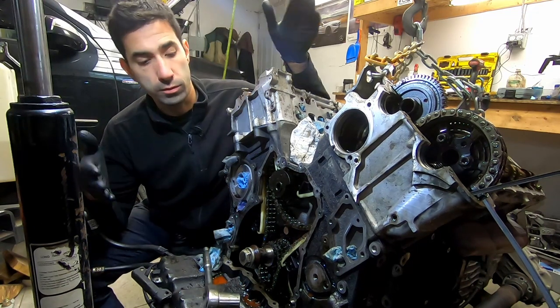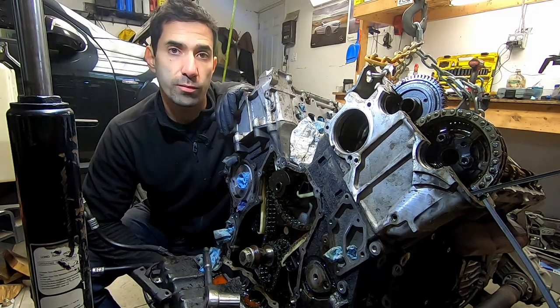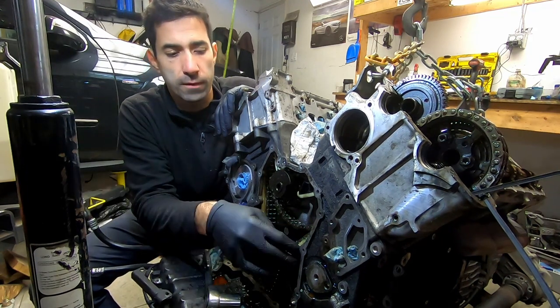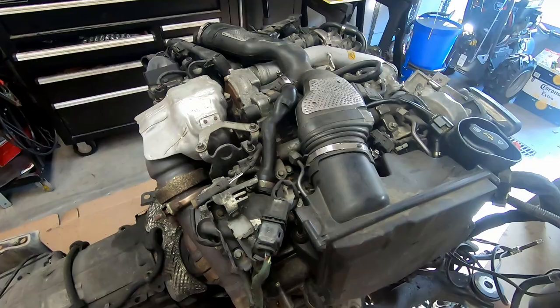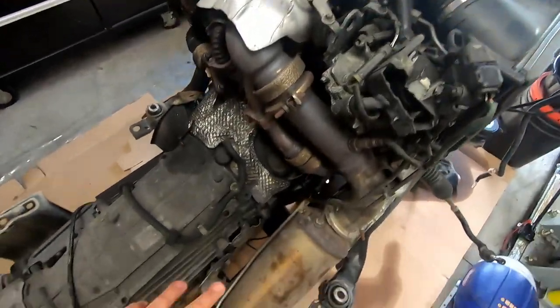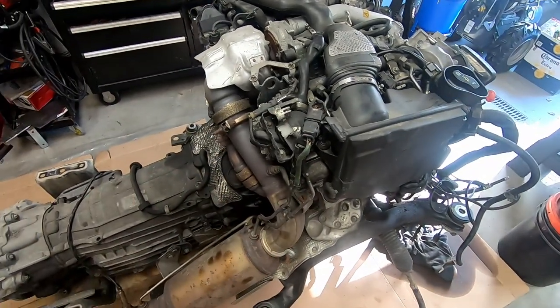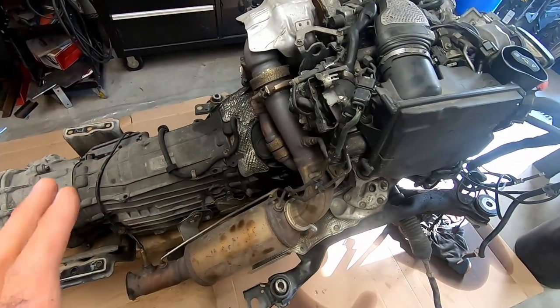In episode 2, I'm stripping the motor down so that I can replace every single seal and gasket that I can get my hands on and do some basic maintenance such as timing chain guides. We're going to start the disassembly with sort of the back end. This is one of the main reasons why I actually pulled the motors — because it's so much easier to work on everything here.